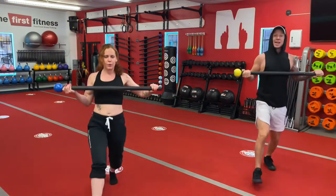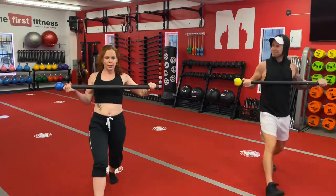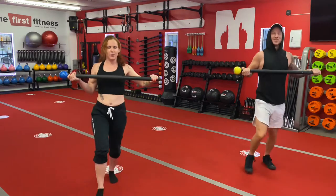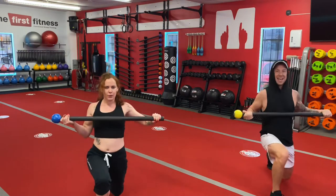If you want to squeeze your hands together on that mace, a little bit of an isometric contraction. Keep a lot of weight on that back leg. Good, that's ten.